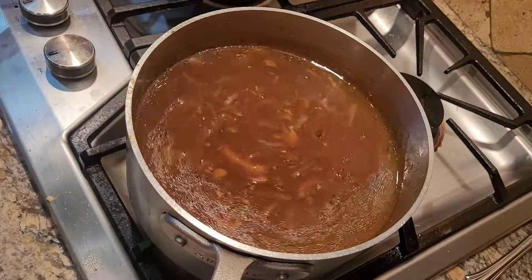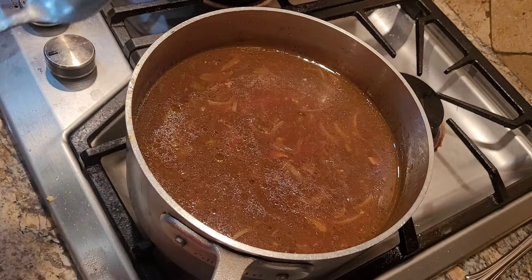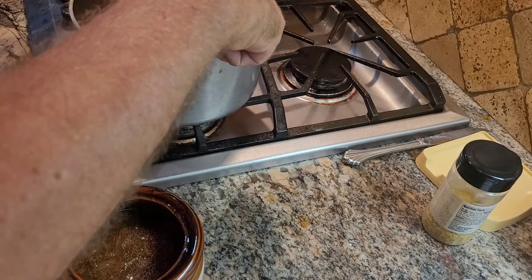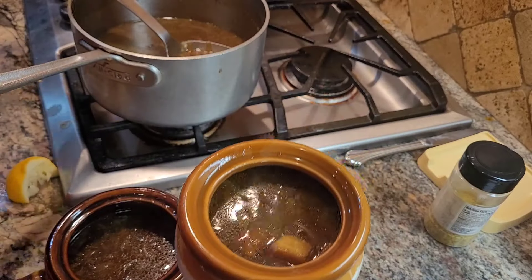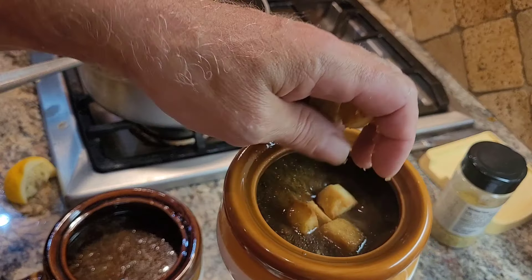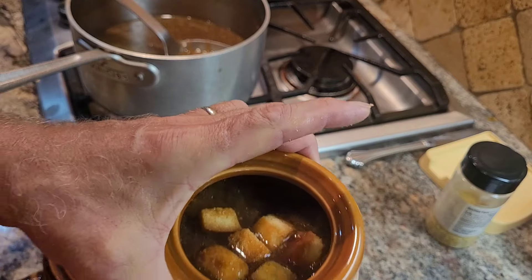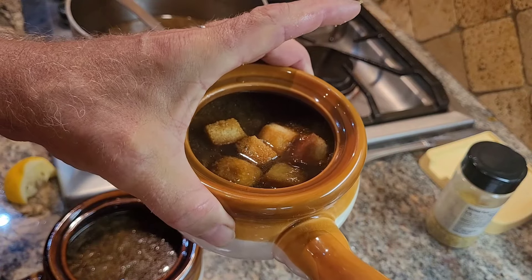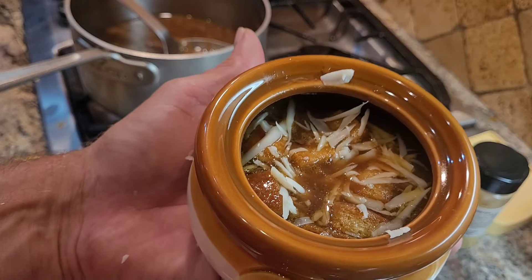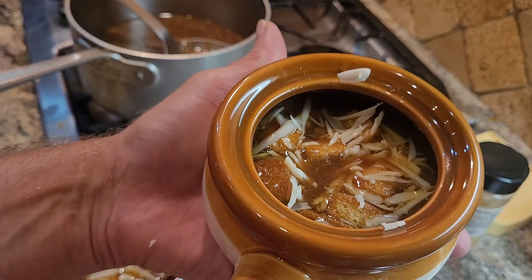For the final garnish, we'll add the green onion tops and the cheese and croutons. Ladle the soup into a bowl — it's got the onions and mushrooms — place the croutons on top, and finish with some Swiss cheese. French onion, roasted garlic, and mushroom soup. Bon appétit!